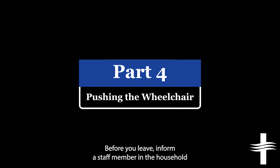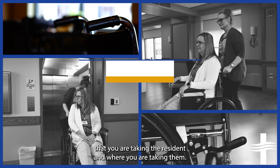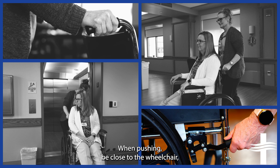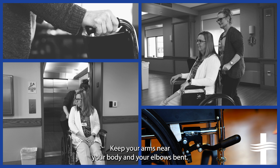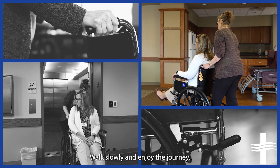Before you leave, inform a staff member in the household that you are taking the resident and where you are taking them. When pushing, be close to the wheelchair. Have a straight back and push with your whole body and leg muscles. Keep your arms near your body and your elbows bent.